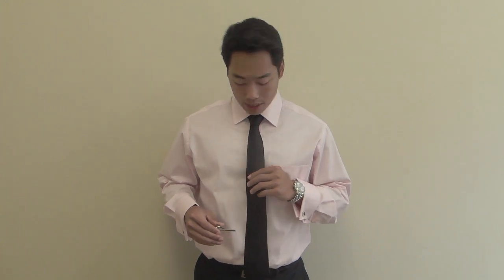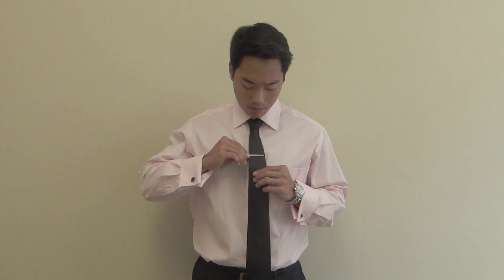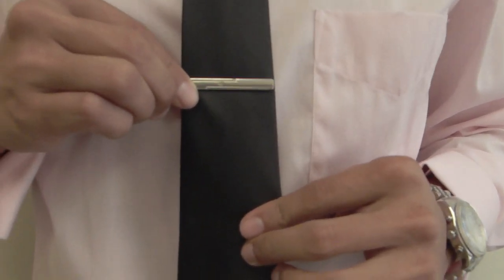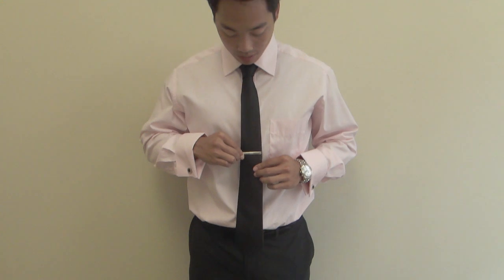The general rule for wearing a tie clip is placing it between the third and fourth button. You don't want it up here where the tie clip extends further than the tie, and you also don't want to wear it too low. It should look something like this, right about here.